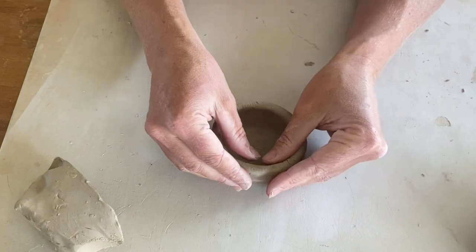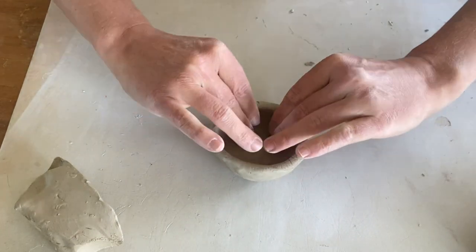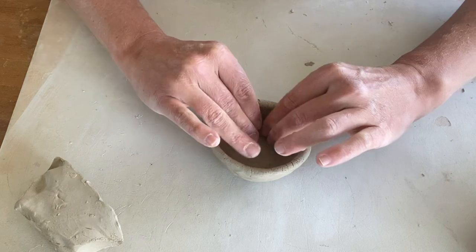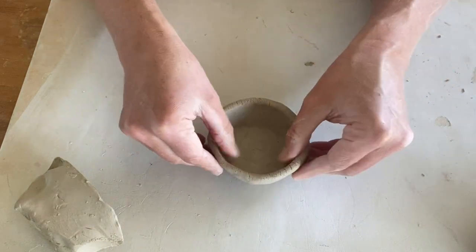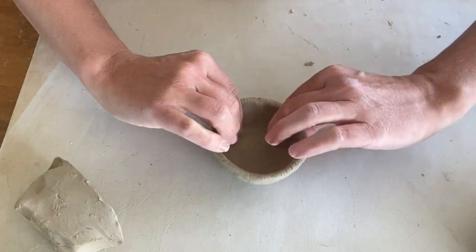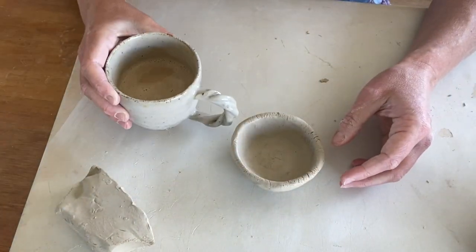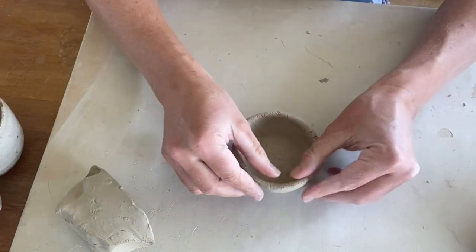This is the starting point for our mug, but if you want a really wide mug you would just pull those edges out. Remember that clay shrinks once it fires — on average it shrinks between about 10 and 12 percent, so you want to make whatever you're making bigger than its intended purpose. I'm happy with that width and it's just a bit wider than my current mug.